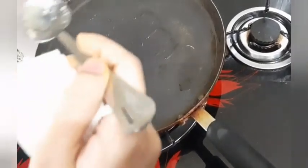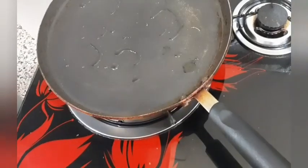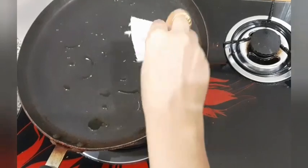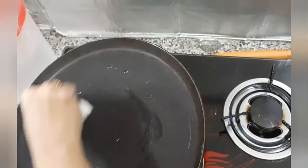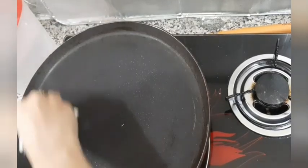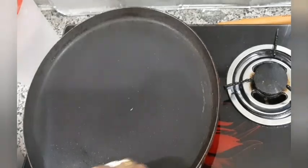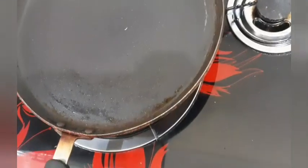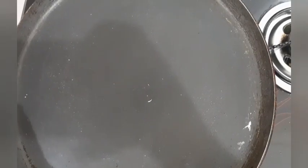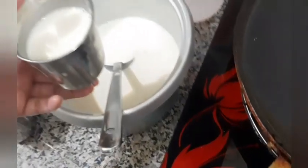Now just heat the pan, and for the first few rounds make sure the batter doesn't stick to your dosa tawa — you can just grease it with a bit of oil or ghee. I will show you how to make a jalar appam, so I have filled the cup with the required amount.